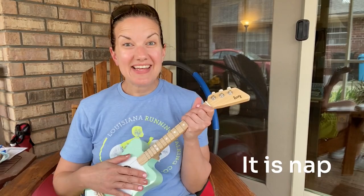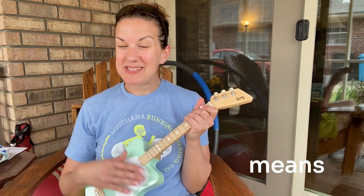Hey y'all. It is nap time which means mommy gets to play.